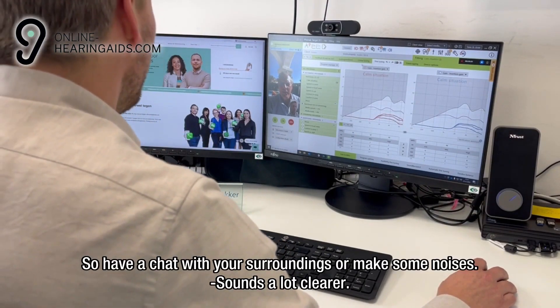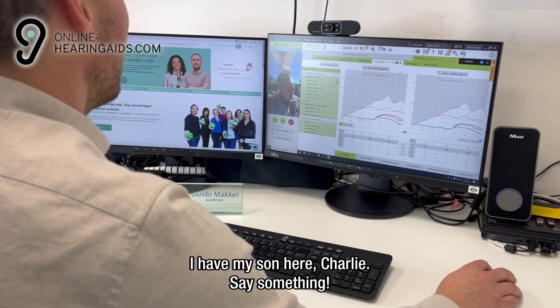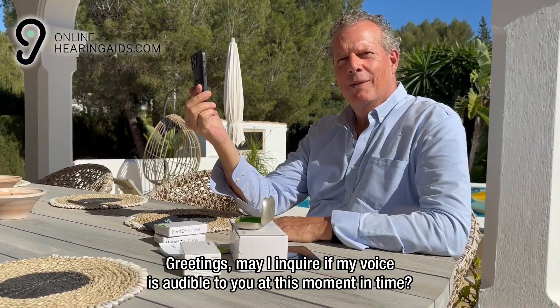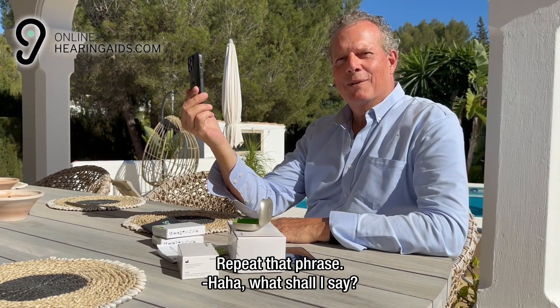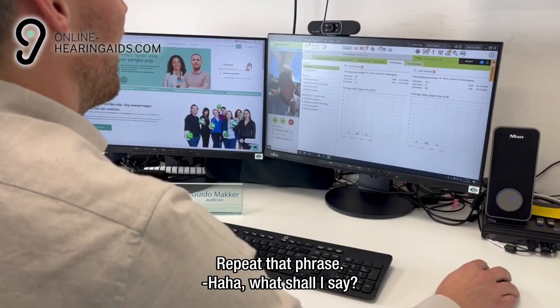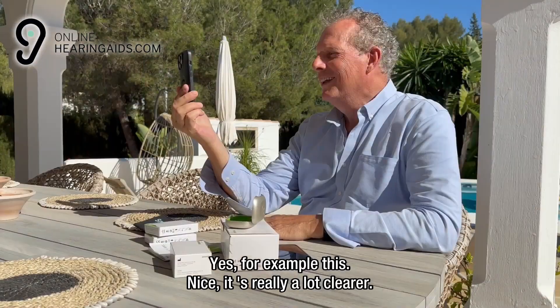Have a chat with your surroundings or make some noises — sounds a lot clearer. I have my son here, Charlie, say something. Greetings. May I inquire if my voice is audible to you at this moment in time? Repeat that statement. Yes, for example, this. It is really a lot clearer. Sounds fantastic.